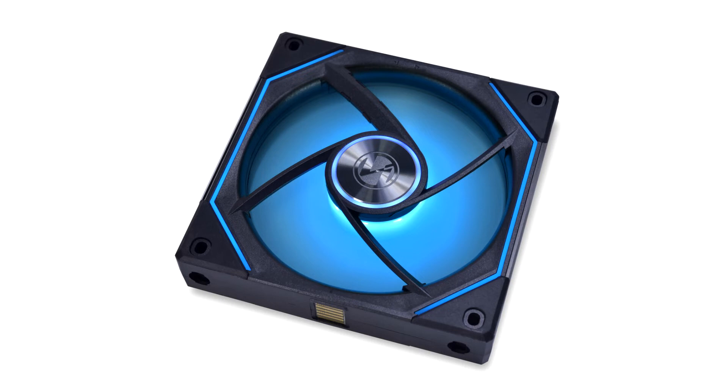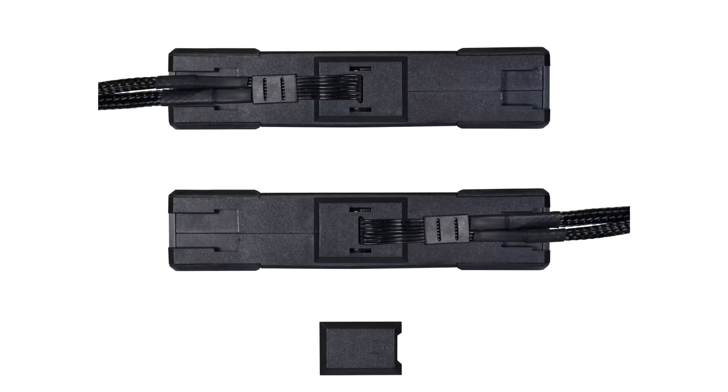With the SL Infinity 120, Lian Li makes improvements with removable interlocking keys on the side of the fan for better clearance with radiator fittings. The power module is now centered on the fan frame and has been revised to allow the cable to be flipped 180 degrees, to always be oriented towards the rear of the case.